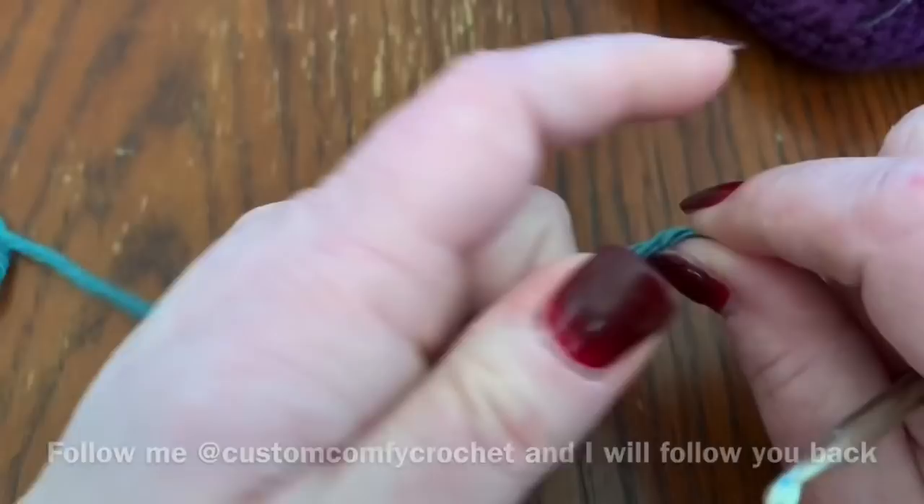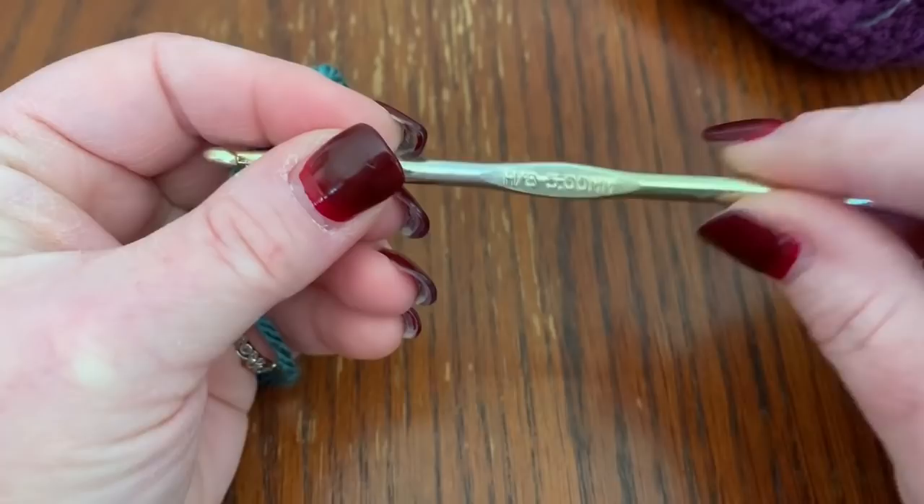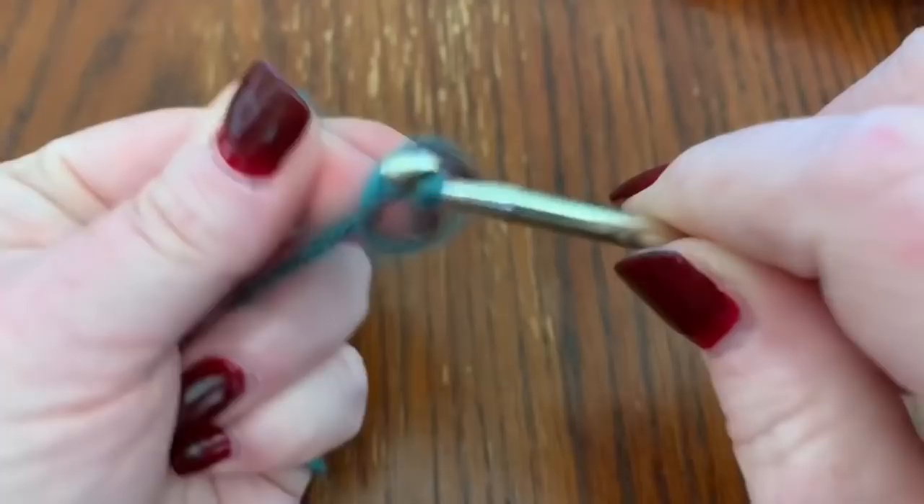I'm using a teal colored yarn from Hobby Lobby with a five millimeter hook — this yarn actually calls for a six millimeter hook. You are also going to need a yarn needle or darning needle and a pair of scissors.